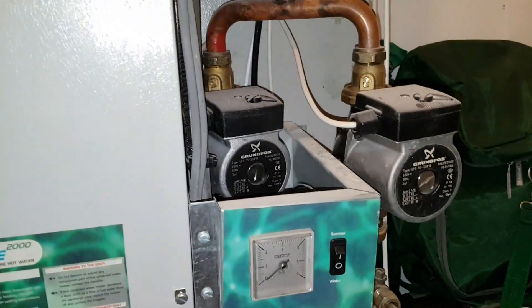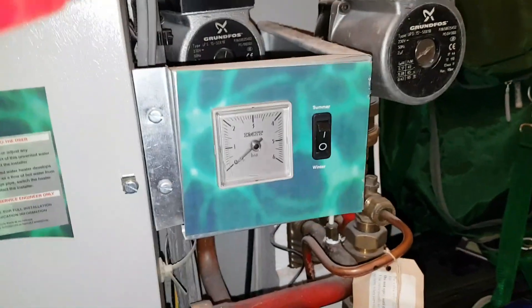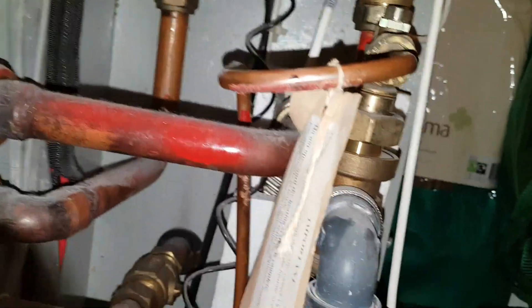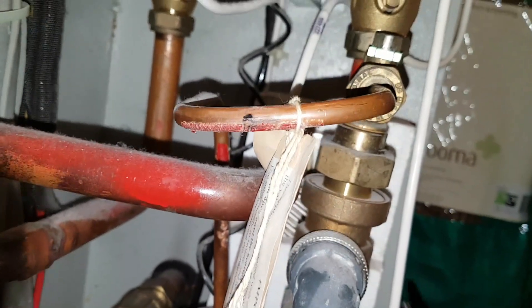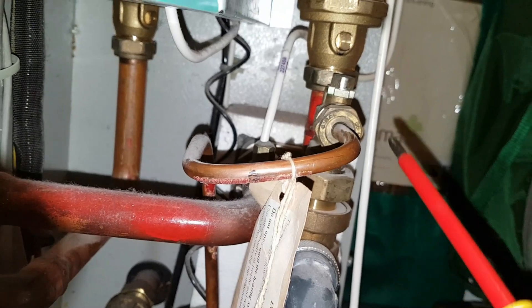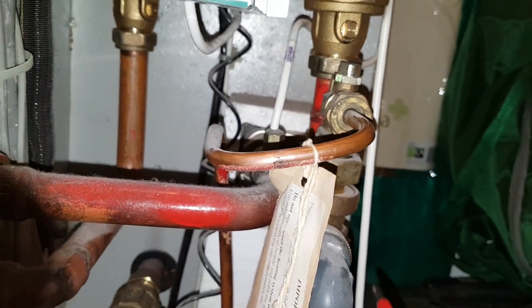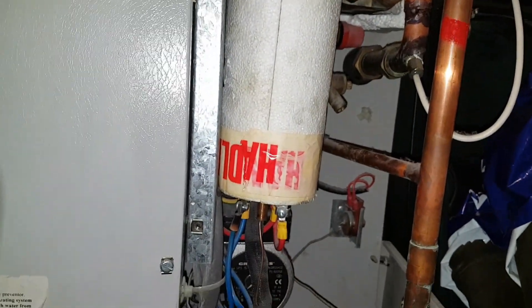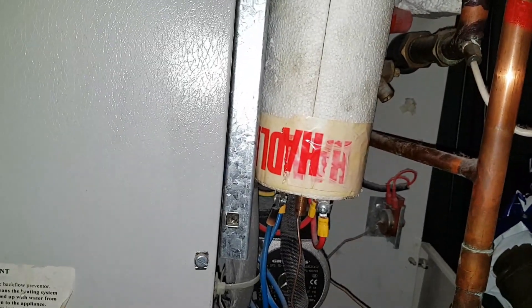We've got three faults on this unit. The first one: it's not been filling up the system. That's because the autofill valve — which is pretty tight in here on this unit — is faulty; it's not allowing the system to fill up. So we'll replace that. We're also going to replace the heating element; we've carried out the appropriate tests and one of the elements is open circuit.